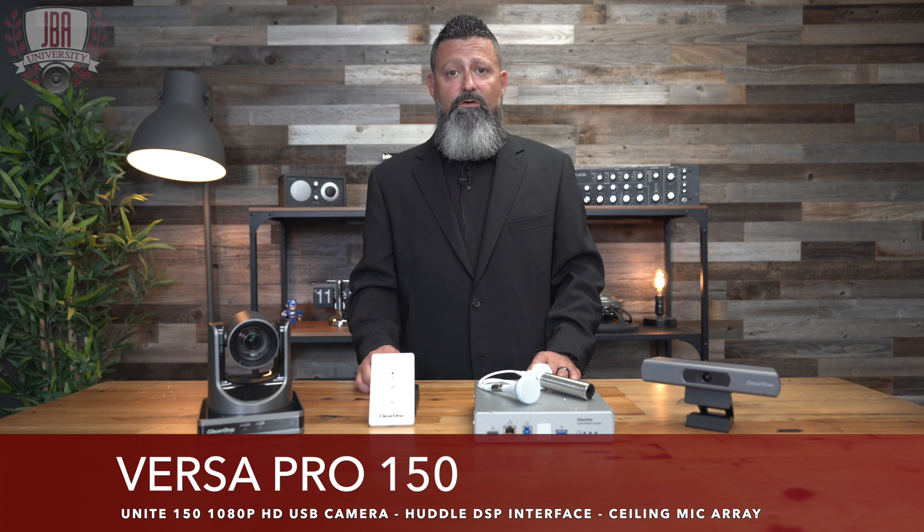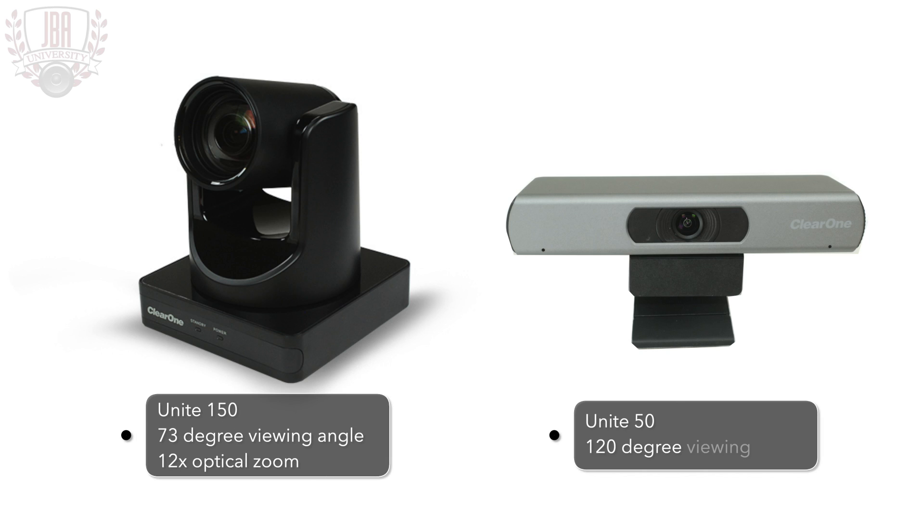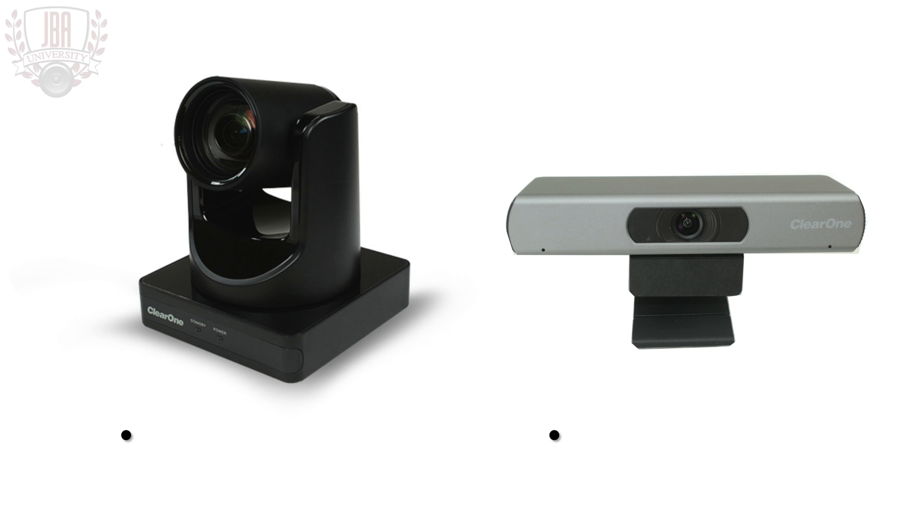The difference between a Versa Pro 50 and a Versa Pro 150 is the camera. The Unite 150 camera has a 73 degree viewing angle, where the Unite 50 camera has a 120 degree viewing angle.